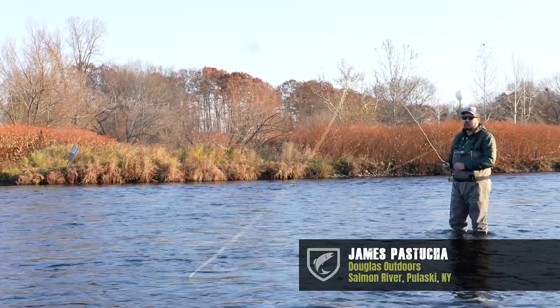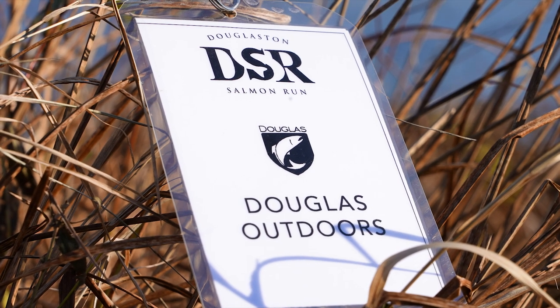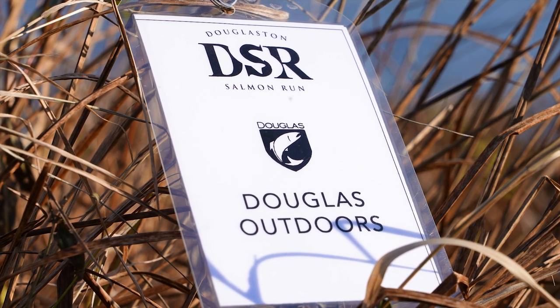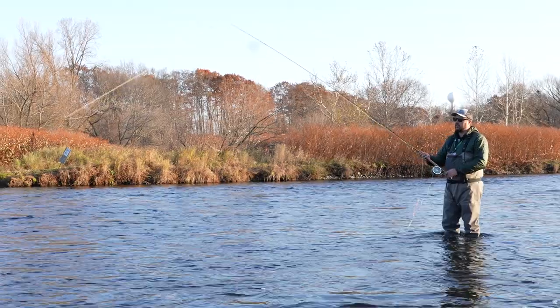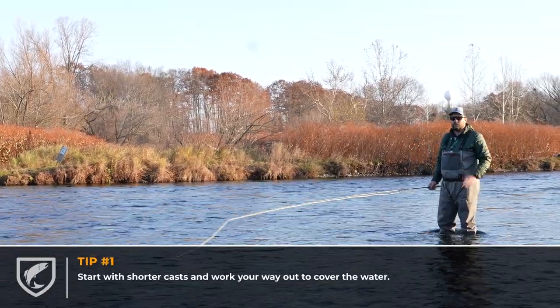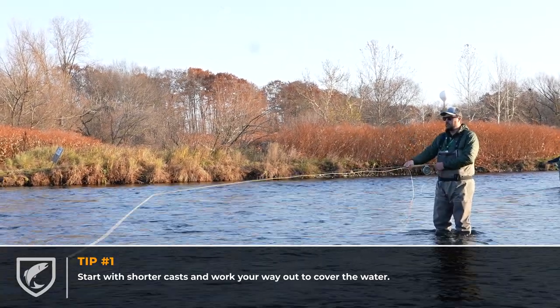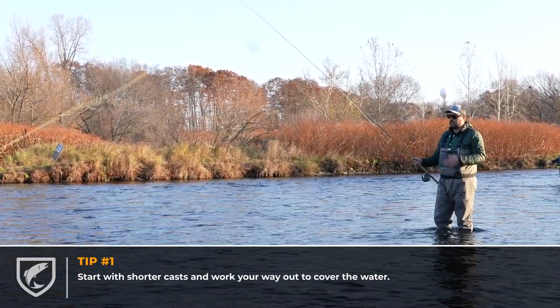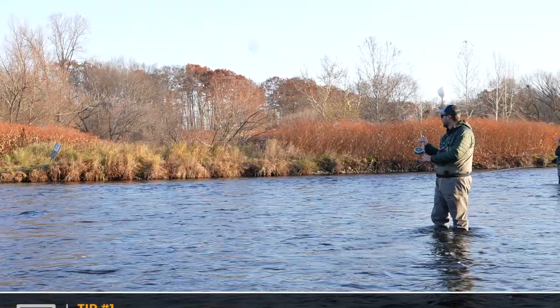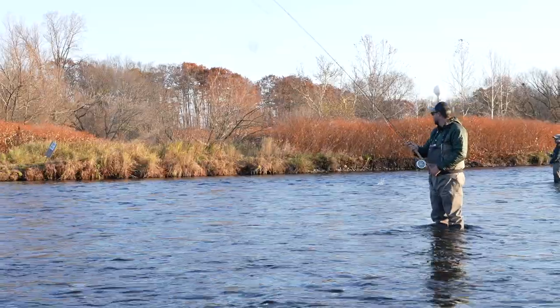We're out here today swinging some flies for steelhead on the Salmon River. One of the things I always tell people when they first get into swinging flies here is you don't have to pull off a ton of line and bomb a huge cast off the bat. I always start out relatively close to me and then work my way out to cover the water, because you never know if the fish of a lifetime could be right out in front of you.